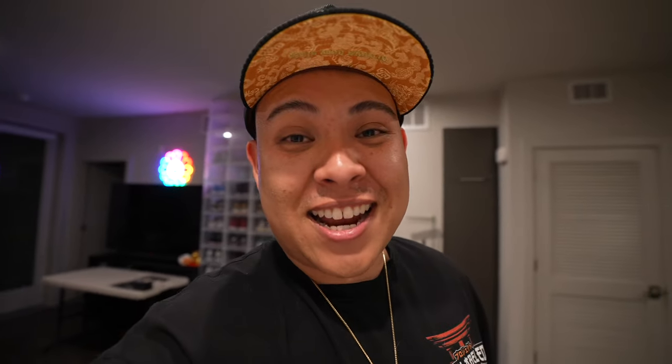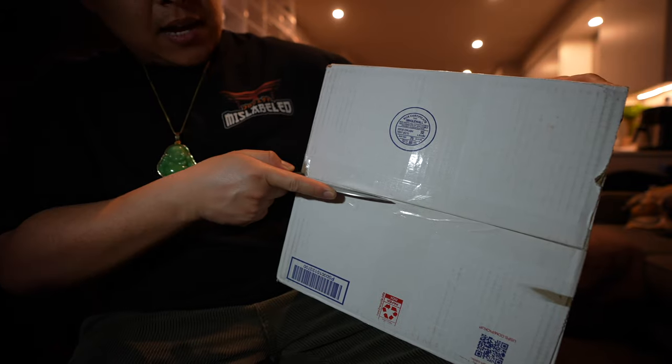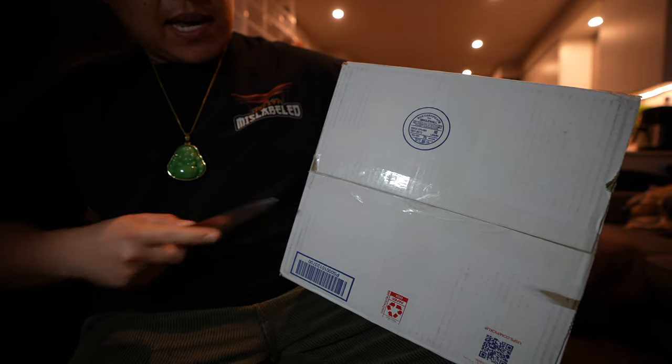Today's video is going to be a couple of unboxings of some pickups I recently got. When I was in Japan, I noticed a lot of people wearing leather jackets and I was like, man, I've never had a leather jacket before. So I went ahead and bought something on eBay — let's get this thing unboxed. I'm super excited to see it, it's been waiting here for the past week.